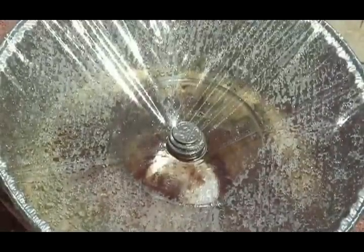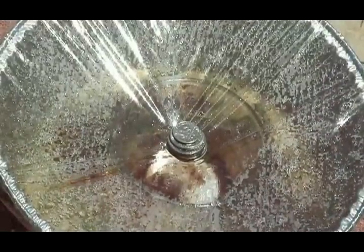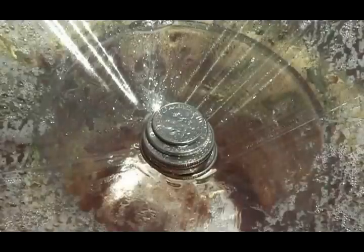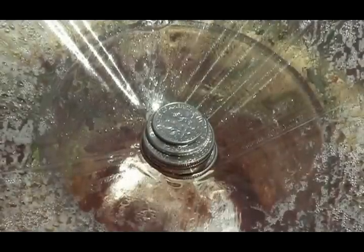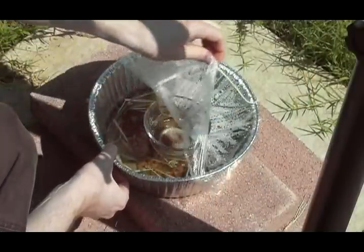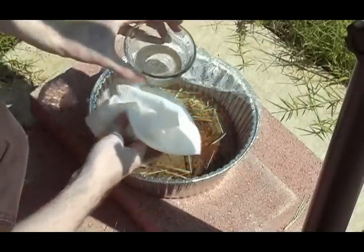You'll soon notice that the water will begin collecting on the plastic wrap. This is because of evaporation. As the water collects, it will slowly trickle down and then fall into the small container in the middle. After it's been out in the sun for 3 or 4 hours, take a look at what you've collected. You'll see that many of the impurities have been filtered out of the evaporated water. You won't find any dirt in the collection cup — the water is clear, and you can even drink it.